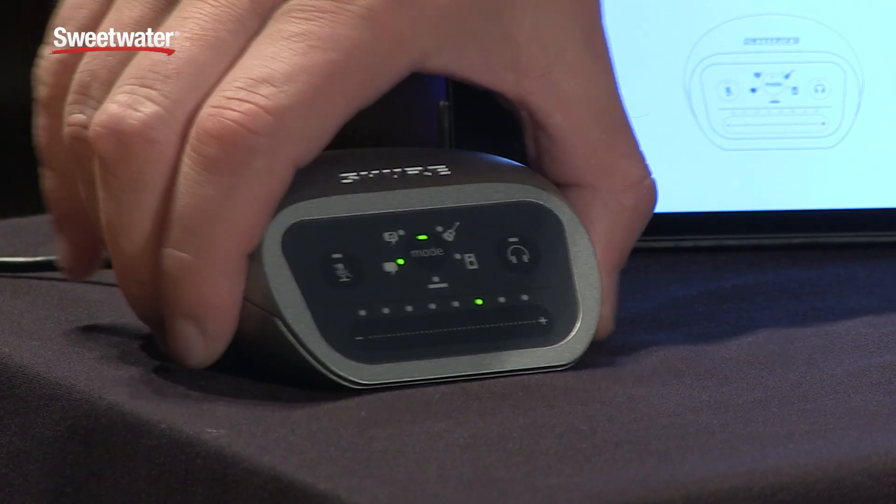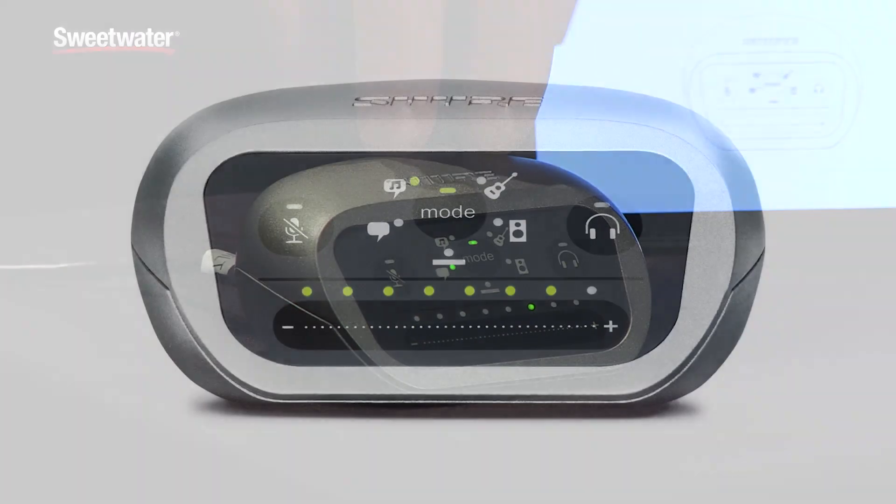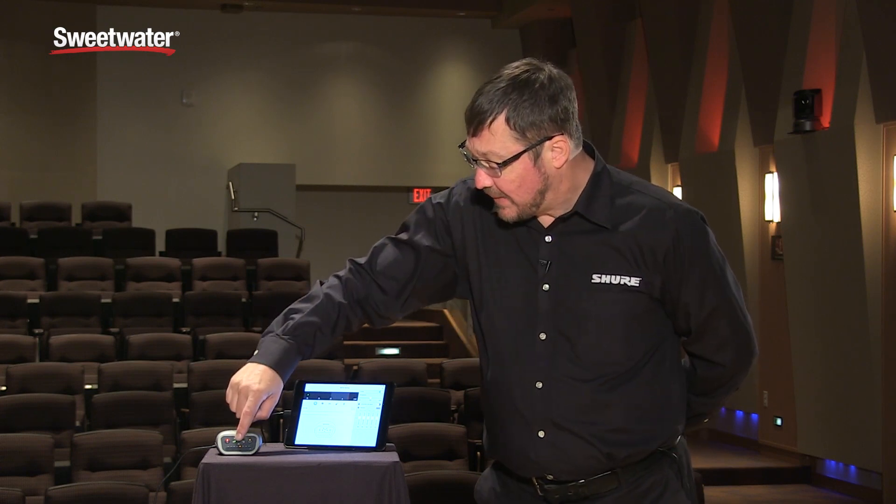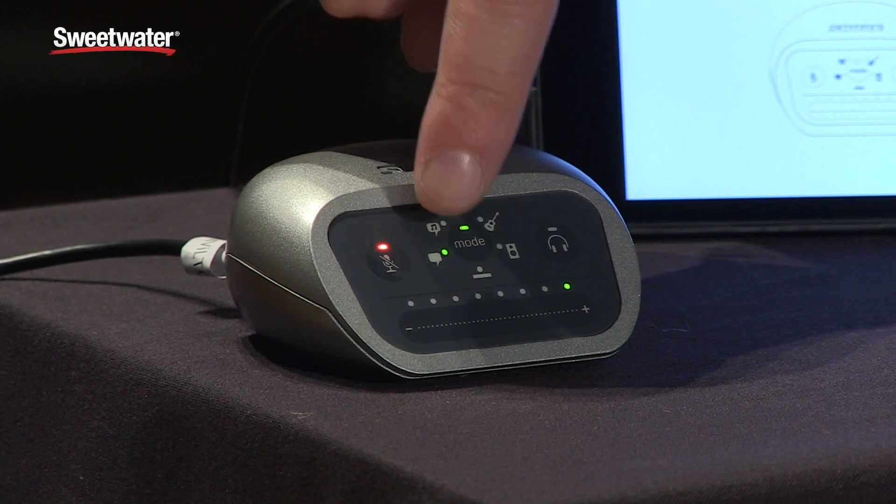It has a cap touch panel that allows you to select between five DSP preset modes optimized for speech, singing, acoustic instrument, loud instruments such as amplifiers, and a flat mode. You can select those by tapping through this mode button.